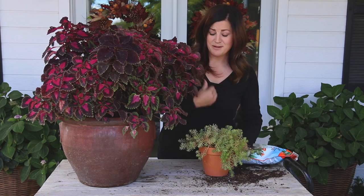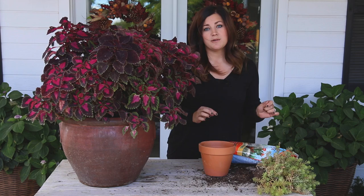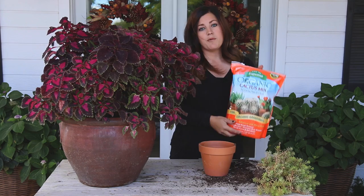Now I'm going to pot up this lemon coral sedum — I did the same thing as with the coleus, I just dug these out of the ground and set them in the pot. I want to make sure to use the proper kind of soil for the proper kind of plant. With the coleus I use just an all-purpose potting mix. For the sedum I want to make sure to use a lighter mix like this cactus soil mix.